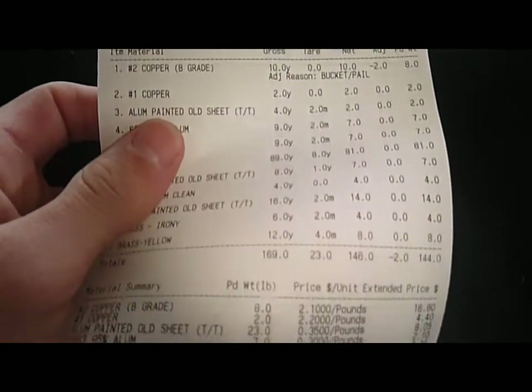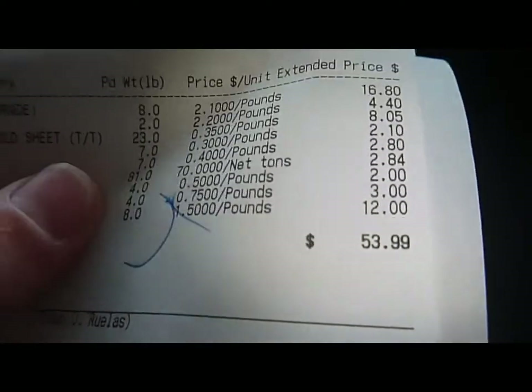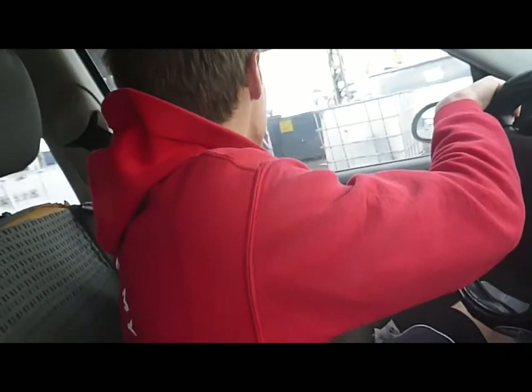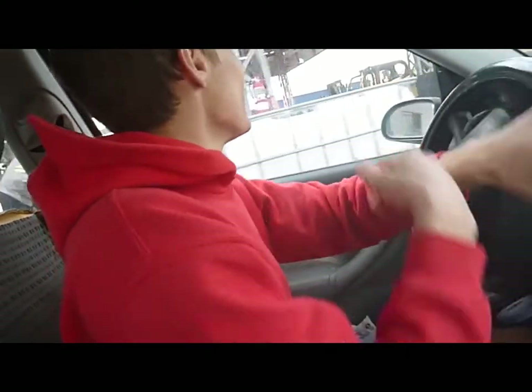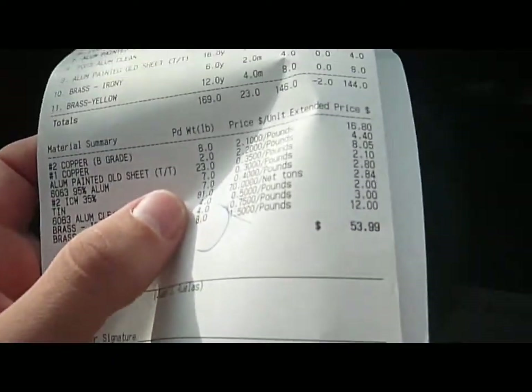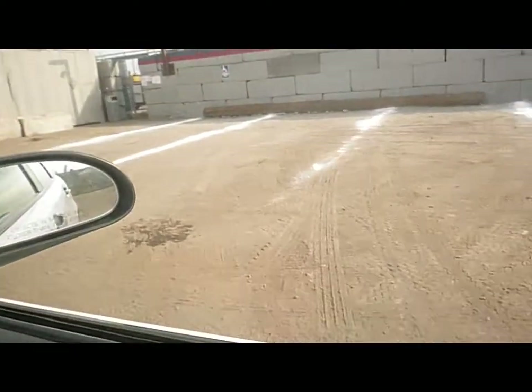All right guys, look at this — 53.99! So I said we'd get 58 bucks, David said we'd get 50, so I won by a freaking penny. Yeah, I won by a penny — that's crazy. They took one of our buckets but I don't really care. It's worth 53 bucks — oh, 54! Look at the scrap yard — there's nothing in there, it's very clean. Usually in the morning it's tiny. That's why I like coming here.